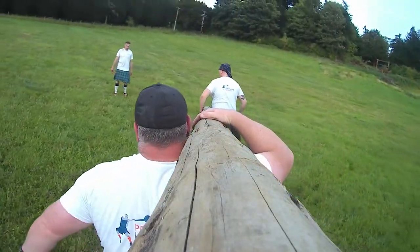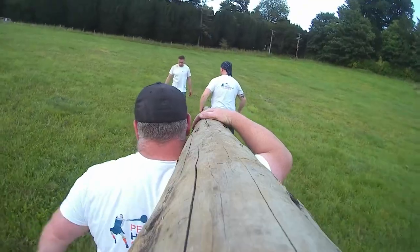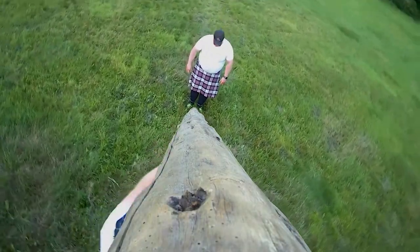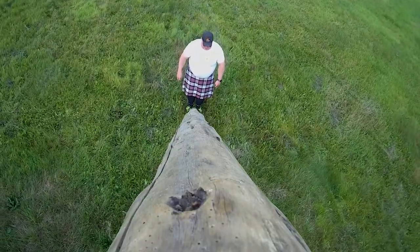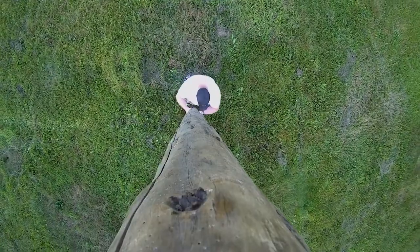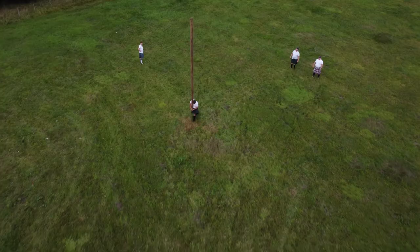The Caber is marked on accuracy. From the point where you are running and throwing, you stand still and are marked on how straight the Caber is — again worked off a clock face. The score works in minutes: 12 o'clock is a perfect 12, that's your perfect throw, and then you're scored in minutes either side of 12 depending on how far it's gone over.